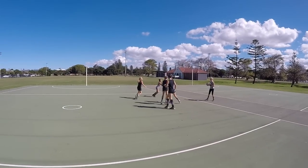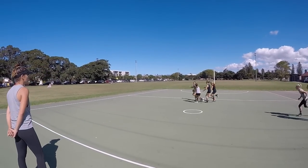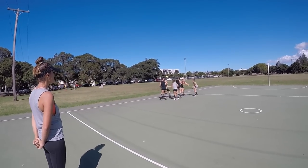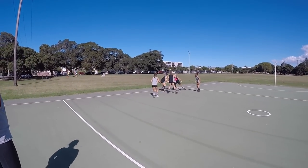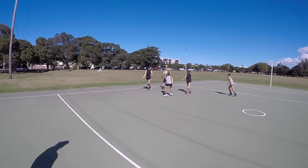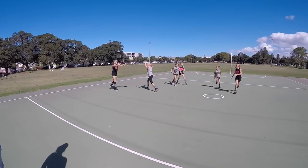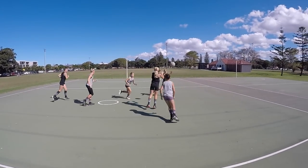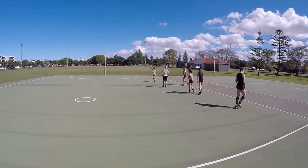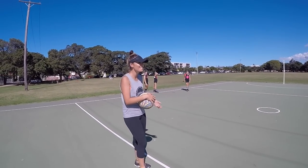We also want to encourage girls that they have to do at least three passes before they can score. So there's one, two — need one more. You might play it back out — play it back out. Three! Good. Two-nil. They've got to think of space, they want to be doing double leads. Great pop back, Ruby. Passing down the court, marking up. Nice, Brookie. So currently it's two-one.